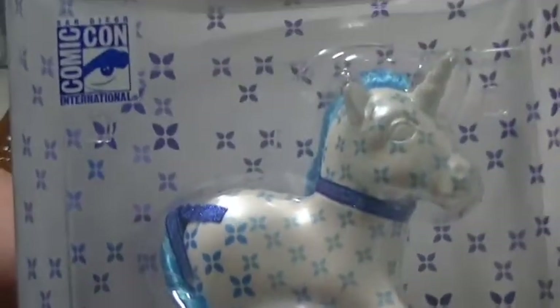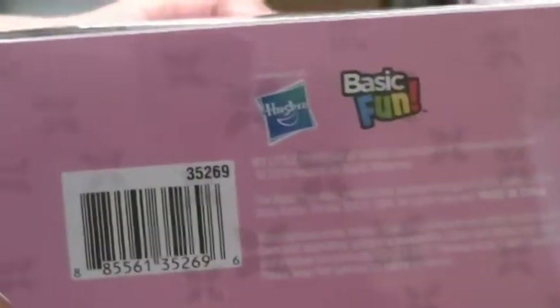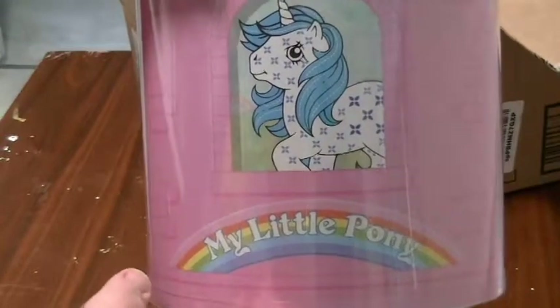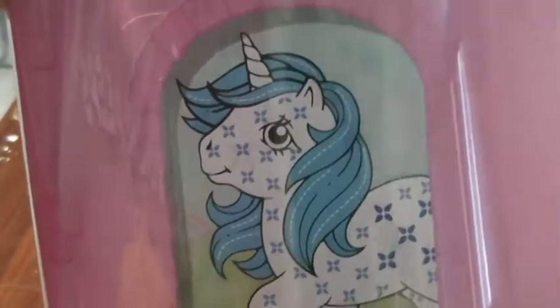There's tinsel glitter in the hair — not a lot, but she has a ribbon, a blue ribbon around her neck. She also has a matching blue bow on her tail, and her tail also has glitter tinsel through it. She has a white pearl finish on her body and I think it is absolutely gorgeous. I like the box it's in — it's like a half-moon box made by Basic Fun. The back of the box shows the Dream Castle with the G1 logo, and has her in a window — isn't that cute?